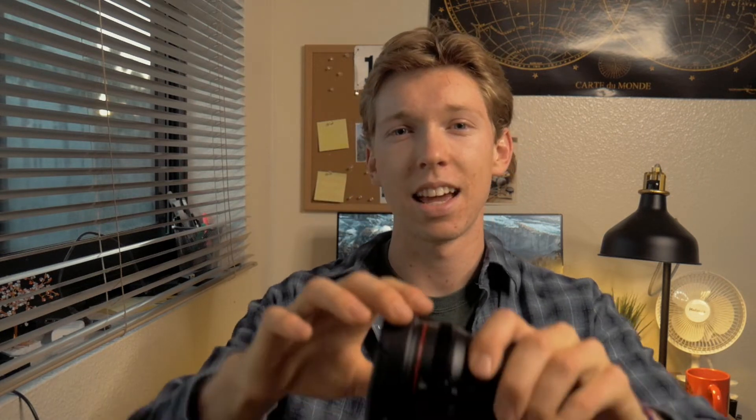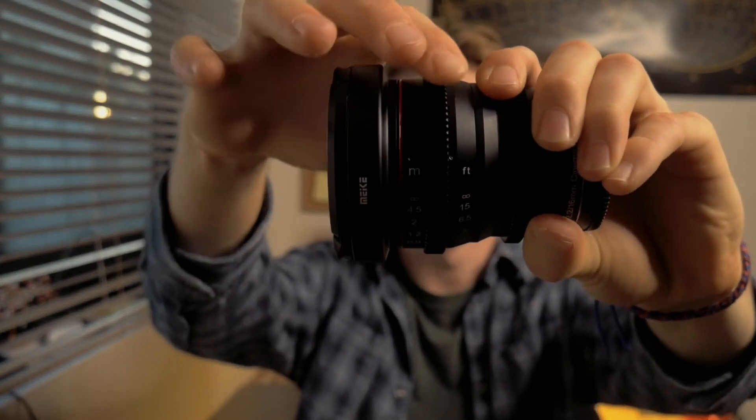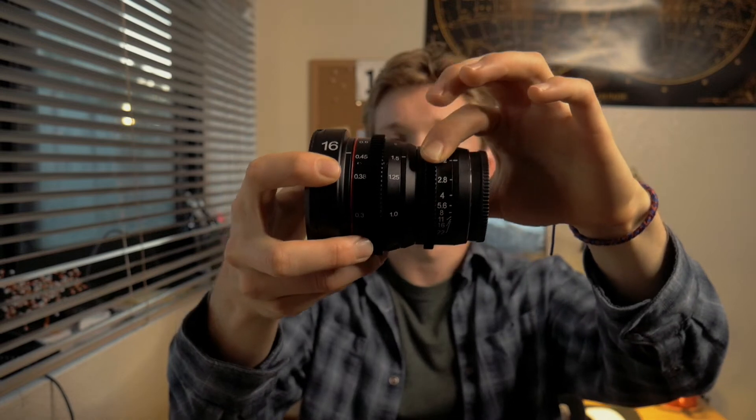Like any cinema lens, it has really nice clear focus markings that are accurate and can help you pull focus to different areas. This lens also has a really nice clickless aperture throw that goes from T2.2 to T22, as you can see here, and it's really smooth — it allows you to change aperture easily and fluidly.